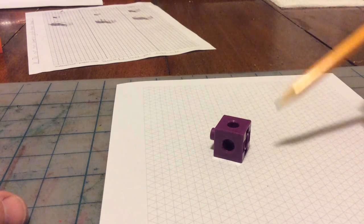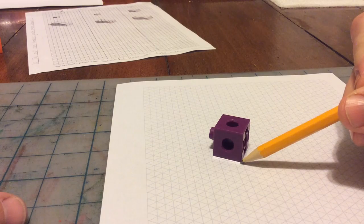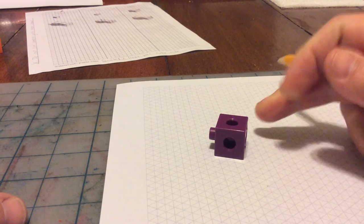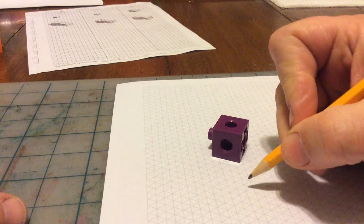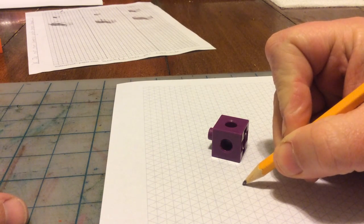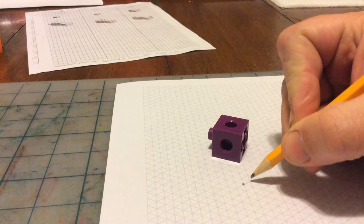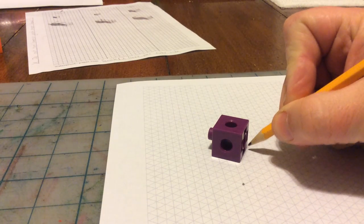You're never going to sketch the back areas or the bottom that you can't see. I'm going to start by taking this point on the cube where these three lines meet and making a dot on my paper to indicate that same point. On this paper and on your paper as well, two of these little lines is going to equal one side of the cube.